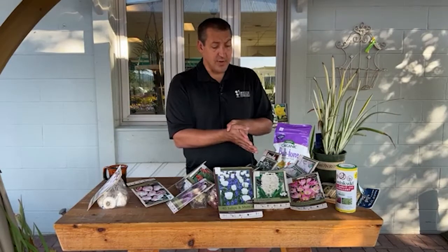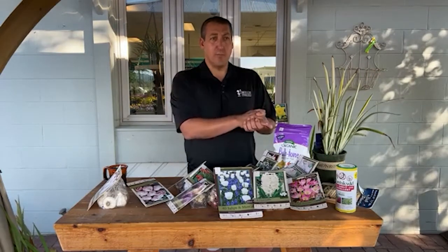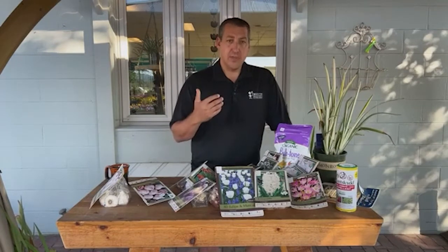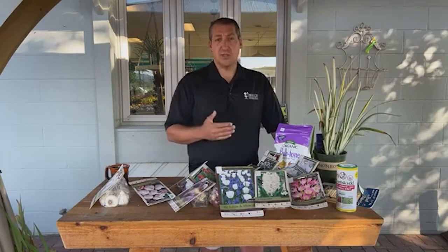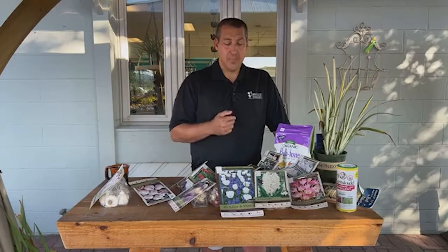One question I get asked frequently is: when do I cut down the leaves after a tulip or daffodil blooms? The general rule is about six weeks after it flowers, the plant should have produced enough energy reserves. An easier method: as long as the leaf is green, it's probably still pushing nutrients down into the bulb. If the leaves start to turn yellow, brown, or get mushy, you can go ahead and cut them back.